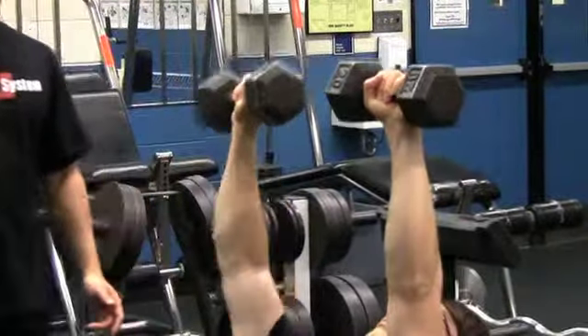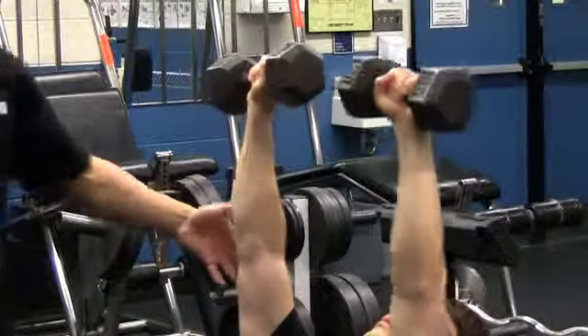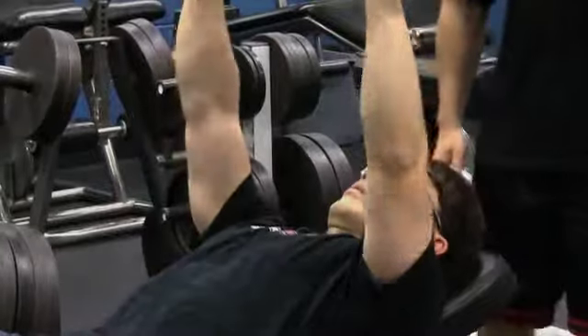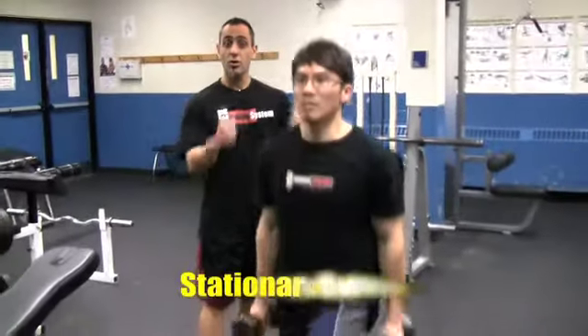Remember, this routine — you want to pick the same weight for all the exercises. You're not running around trying to get a different weight; stay in the same area. We're going to hit your chest, your legs, your back, and your abs. Now moving right to your second exercise, we're doing a stationary lunge hammer curl.